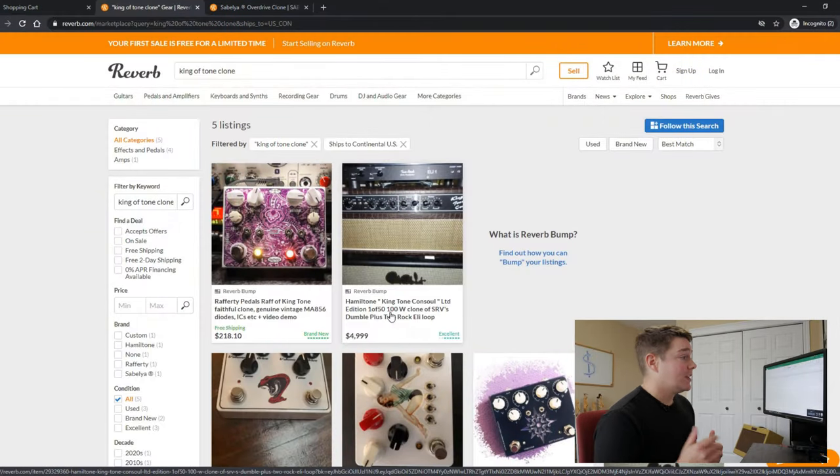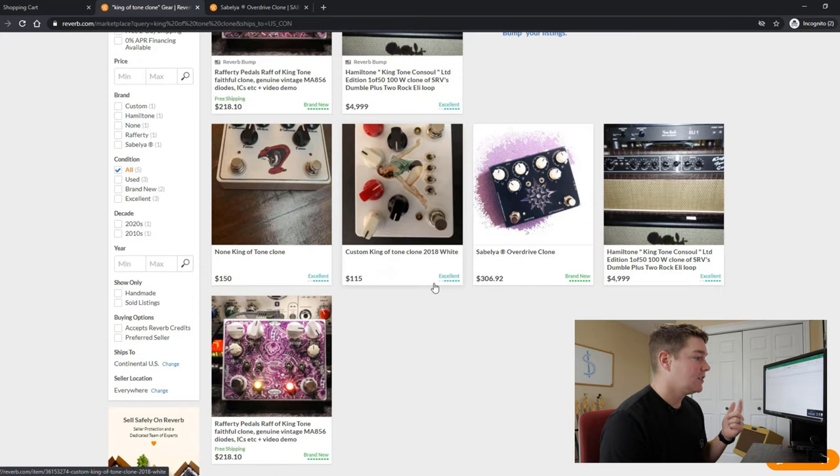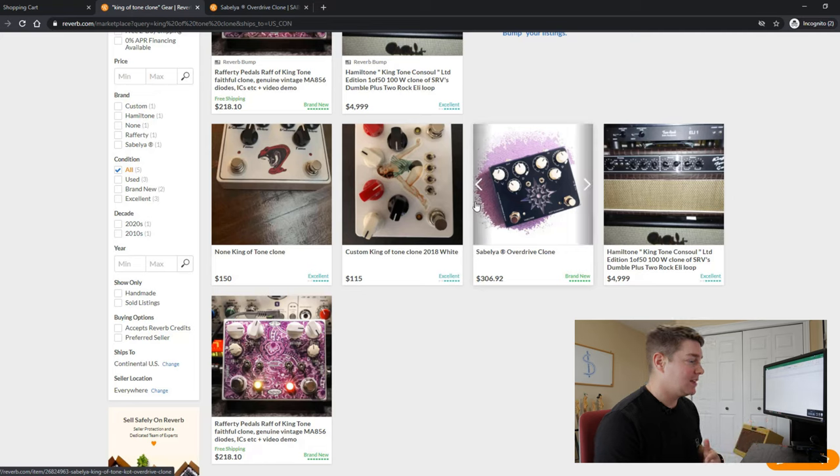Let's take a quick look on Reverb to see what King of Tone clones go for right now. You can see anything from as low as $115 to even $306. The people making these deserve something for their time — they've also invested in soldering irons, drill presses, and often put time into graphics. So an upsell of $50 to $100 isn't crazy when it could take three or four hours to build one, especially if you're designing the top of the pedal as well.